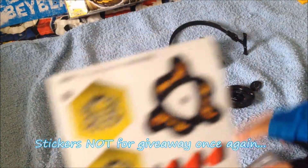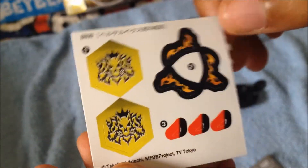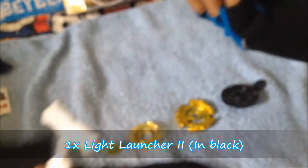Here we have, starting with instructions — and here we have stickers over here. They're not for giveaway, so yeah, here are the stickers, I won't be using them. And then we have the instructions — instructions are not really important, trust me. To Cartoon: stop sending me black tools — we see that in my unboxing videos because I don't want to collect so many tools. Here we have my third Light Launcher 2, apart from my other Light Launcher 2s that I have, so now I have three. It's not that flimsy, it's never been used — for stronger launches.